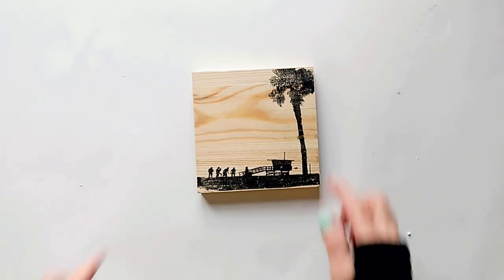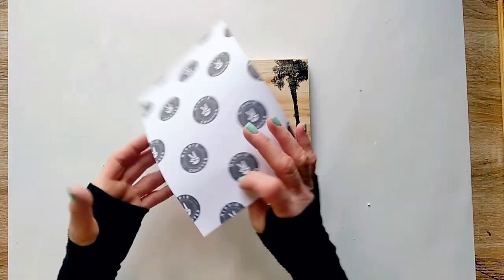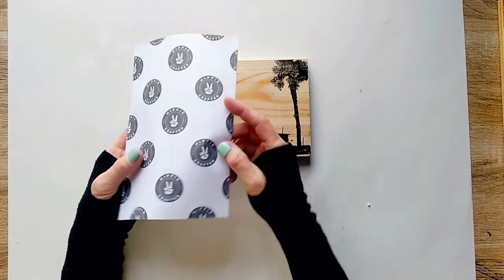Our image is transferred to the wood! Now let's see the second transfer method — this time we're going to use the paper backing. Save the planet, use everything! I hope you saved the paper backing from before.